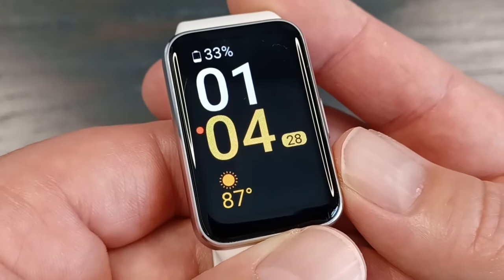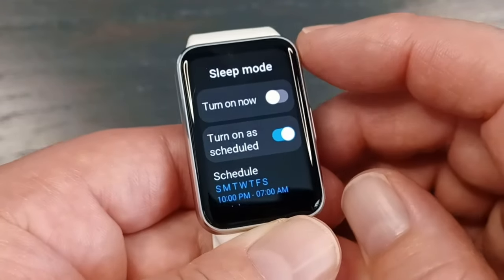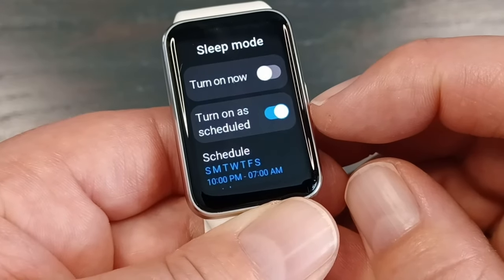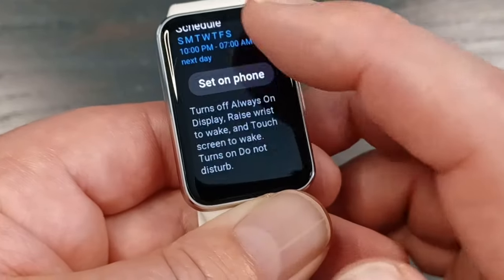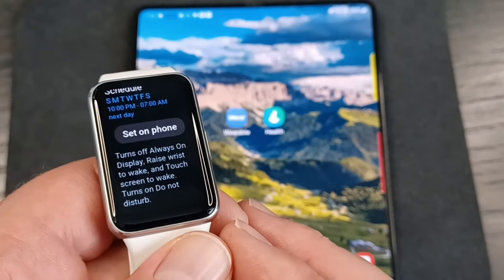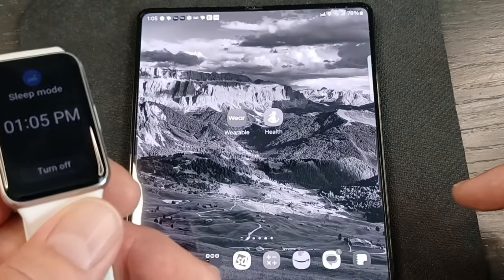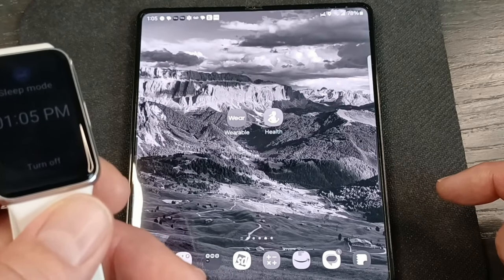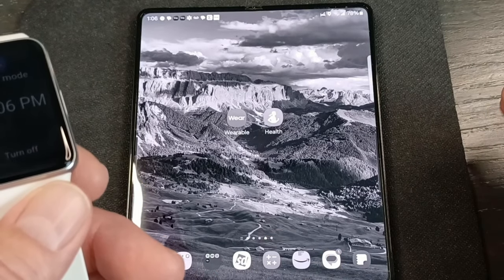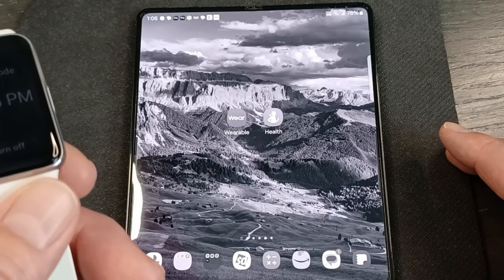Sleep mode is another nice feature. Scroll down, press and hold the sleep icon, and you can turn it on whenever you want or schedule it, which is nice. You can see what will happen in sleep mode. The most visible thing is you get a gray screen — very nice if you schedule it for bedtime, because if you're watching a video or reading an article, the gray screen gives you an alert that hey, it's time to go to bed.